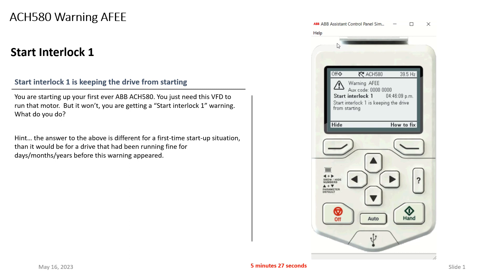Let's talk about what's going on with the Start Interlock 1 message. I'll start with the person who's starting up a drive for the first time and getting this message. The ACH 580, by factory default settings, assumes there's going to be a safety wired on digital input four on the drive. What's happening right now is digital input four is open.